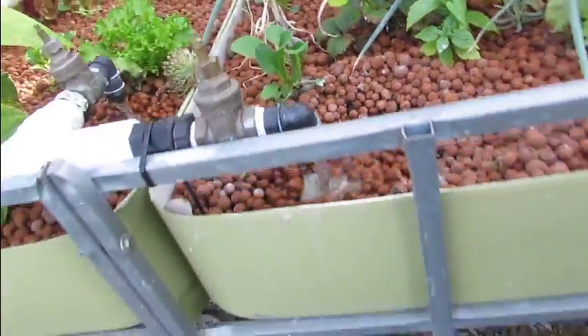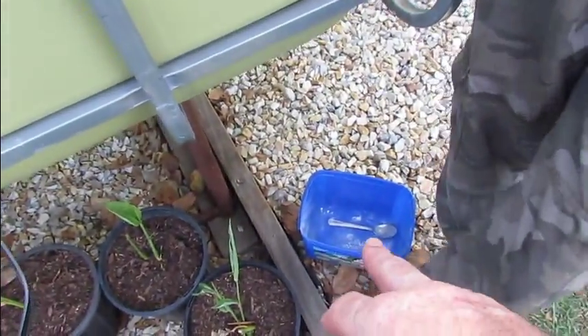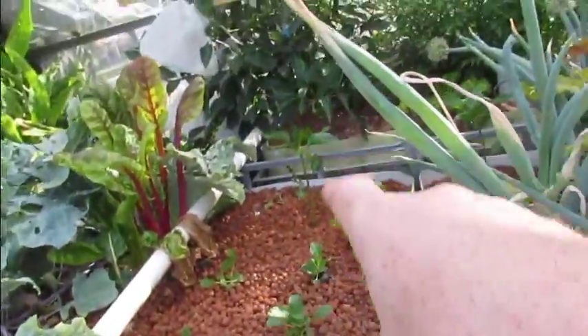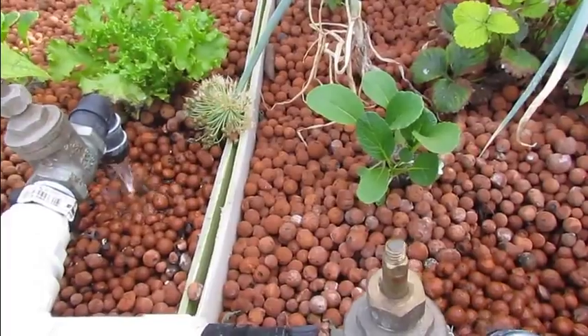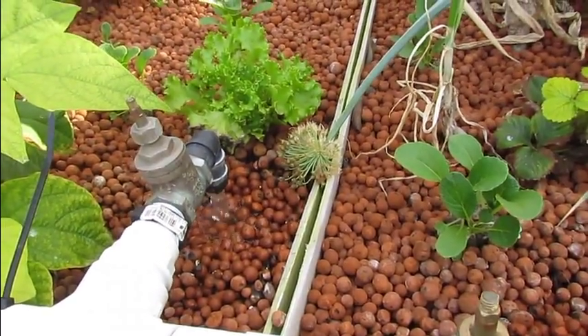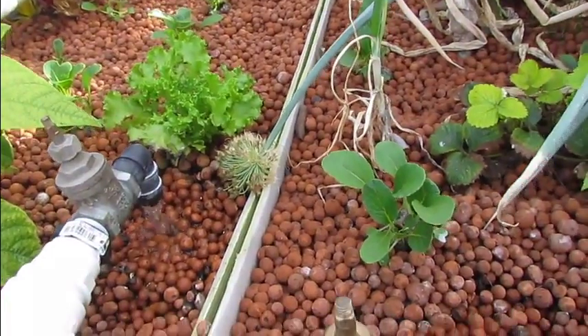Thanks to Rupert, who put me on to the slack lime — bricky's lime. I've been mixing up about a dessertspoon in two or three litres of water, and just pouring about a litre into each of these large grow beds every day. The pH when I tested it at lunchtime today was 6.2, so it is coming up slowly.